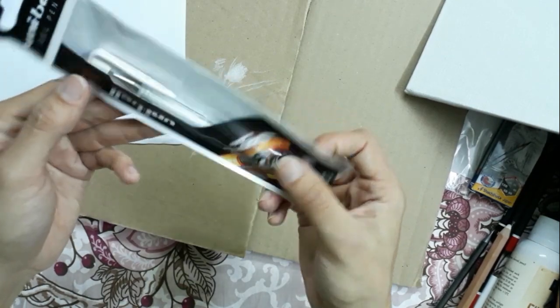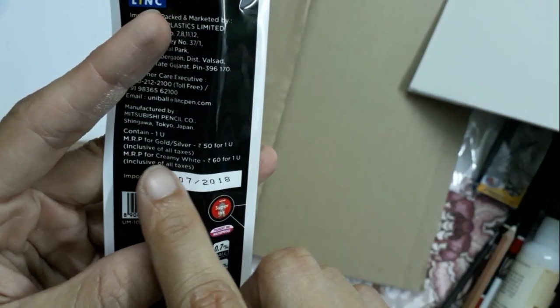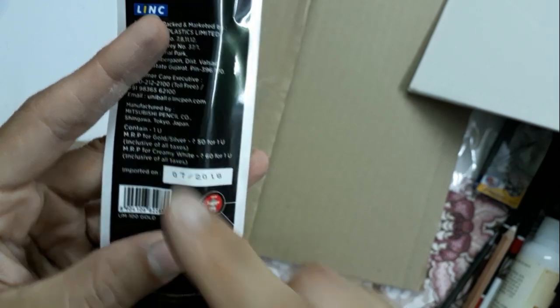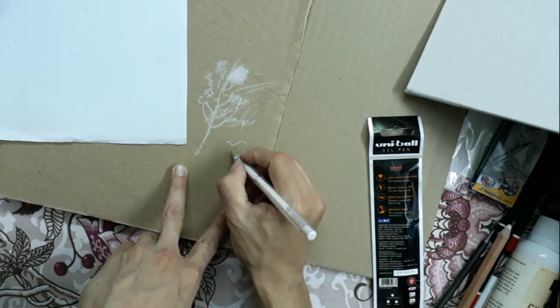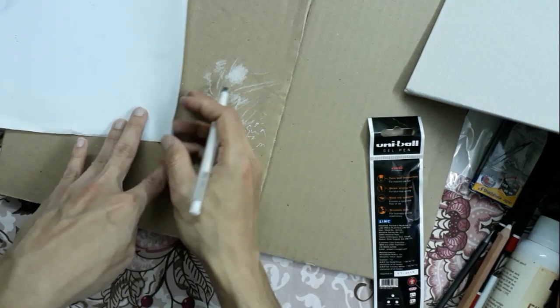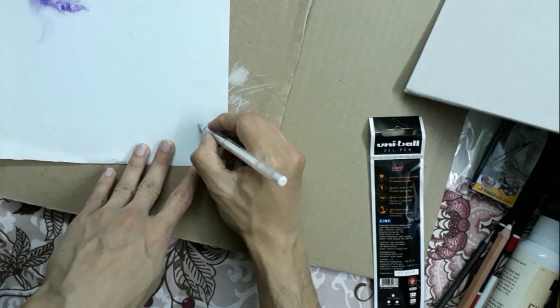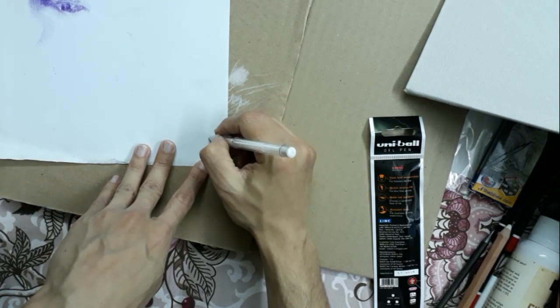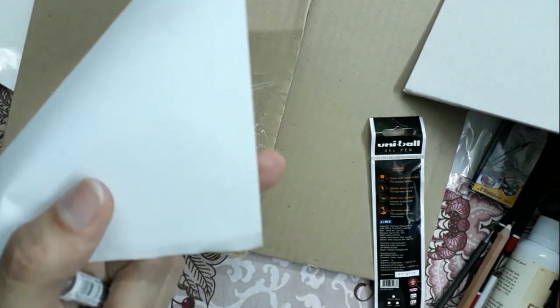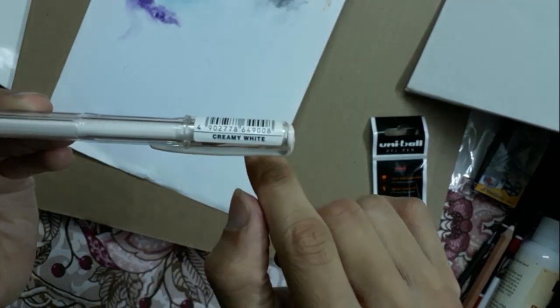Now we will use this Uniball white gel pen. The price of this pen is 60 rupees. It is creamy white — we can also get gold and silver if I want to purchase, but I have chosen only this white one. As you can see I can easily make fine white lines with the help of this. If I apply it on white paper, you can hardly notice the difference and the line, but it is visible. Here we have these lines — though both are white, the difference is clearly visible. As you can see it is creamy white.